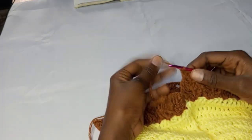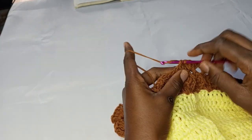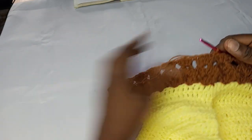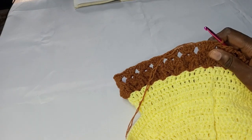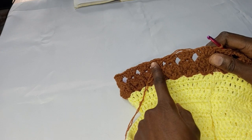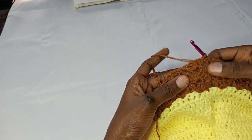I've come to the end of this round and I'm going to slip stitch on top of the first double crochet right there. You can see what we have, and for the next round I'll be repeating this round. Let me just count — one, two, three, four, five, six, seven, eight, nine, ten, eleven, twelve, thirteen. So for round 14 I'll be repeating round 12.